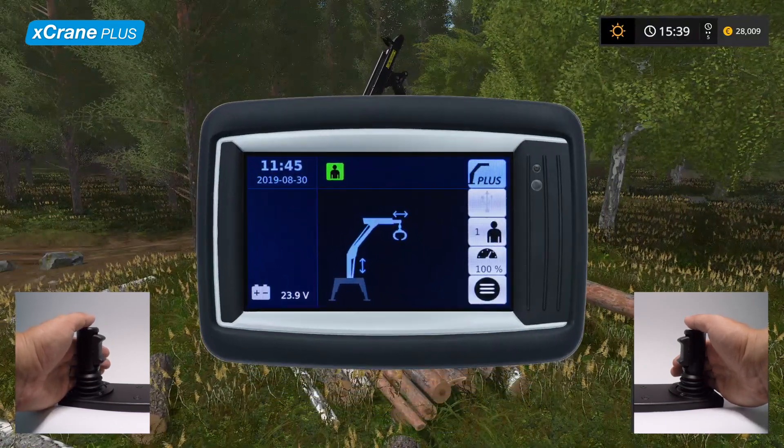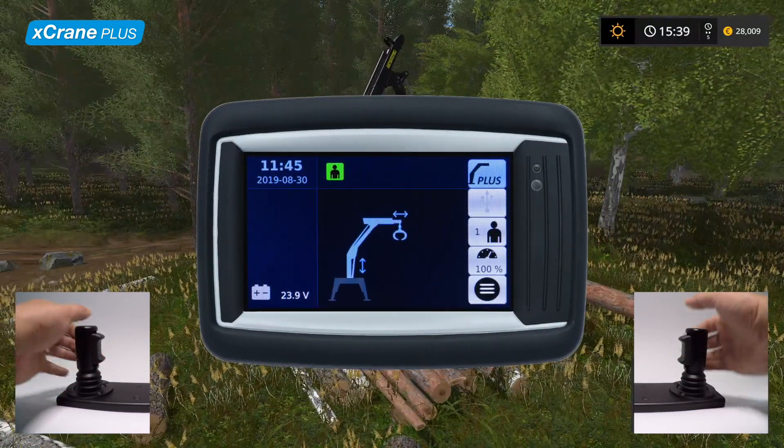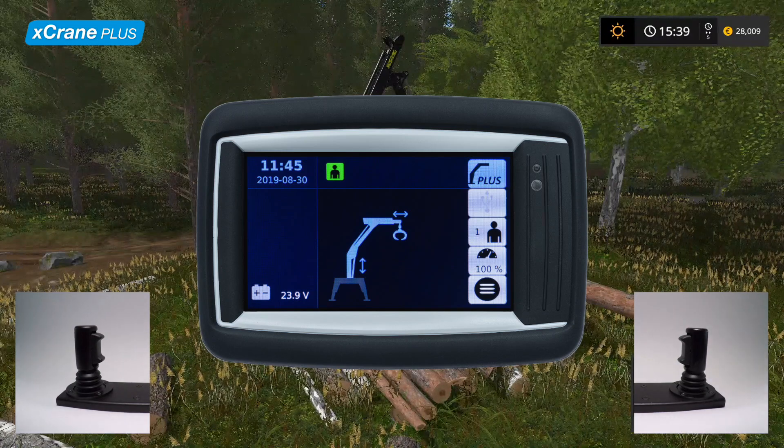We have now explored the three different control methods for X-Crane Plus. Let's select the second control method to demonstrate the rest of the features. To check which control method you have selected, you can take a look at the arrows next to the crane icon, which indicate the automatically controlled parts of the crane.